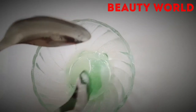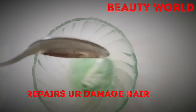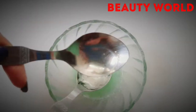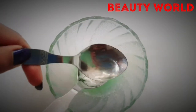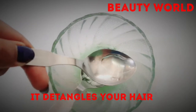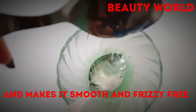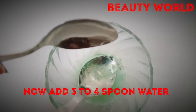Lemon juice will put shine in your hair and it also provides vitamin C, which helps with hair damage. Next, add virgin coconut oil — about 6 to 8 drops. Use virgin coconut oil because it detangles, is frizz-free, and makes hair smooth.